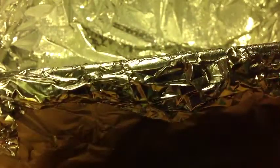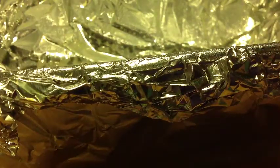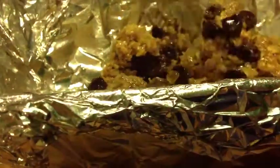Then you just want to get a small pan and line it with aluminum foil and spray it with non-stick cooking spray so that your granola bars will not stick to the pan. Then just pour in your mixture and press it down firmly so that it's tightly packed. Place it in the oven for around 20 minutes or until golden brown.